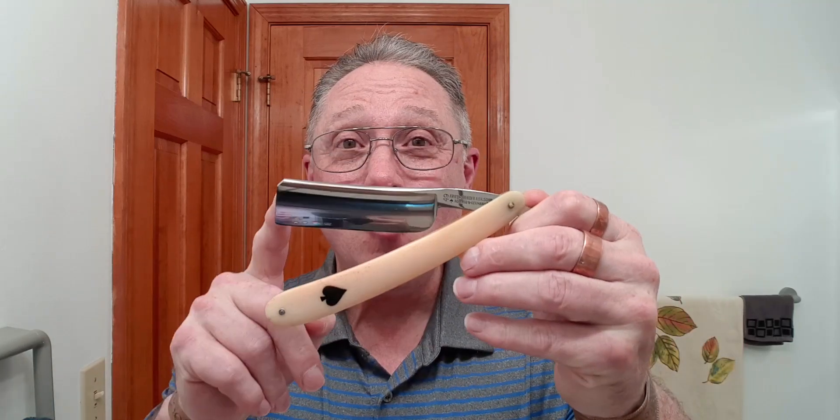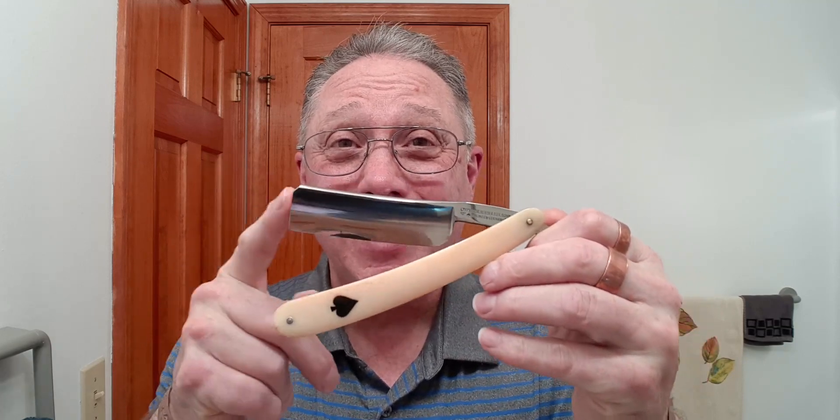Don't use this as a letter opener or to open your Amazon packages. That edge on your straight razor is extremely, extremely thin. If you use this as a letter opener or to open your Amazon packages, you will mess up that edge and it will have to be honed.